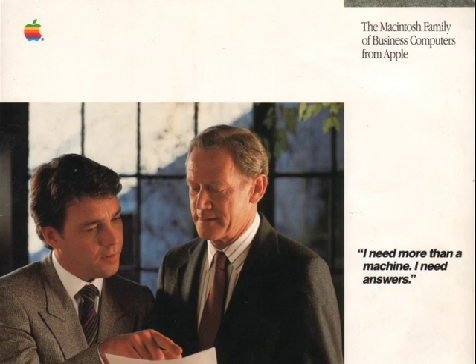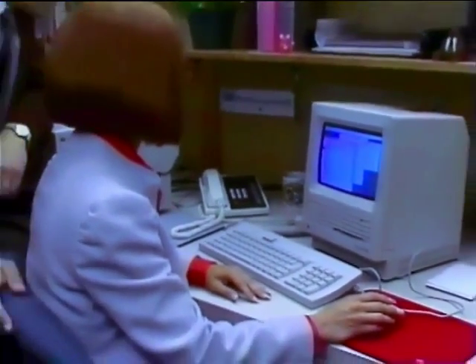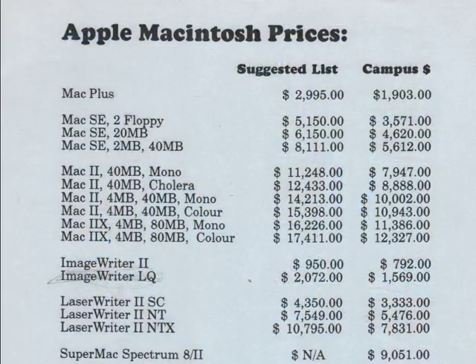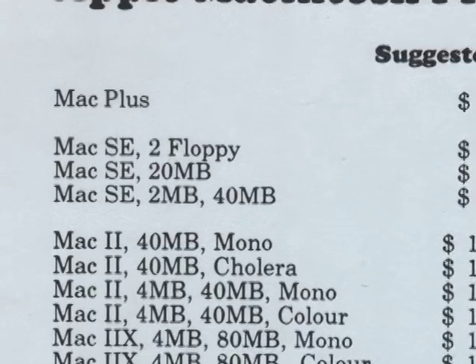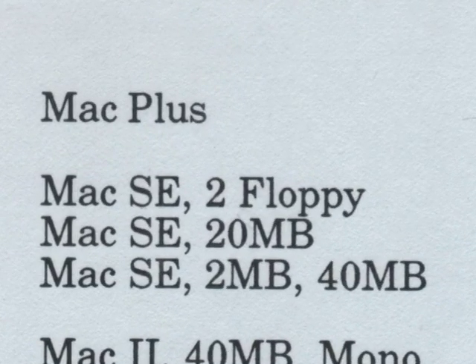The SE was targeting business, and that showed in the advertising and the prices. Unfortunately, this focus on business and high prices kept the machines out of the hands of most consumers, eventually leading to Apple's downfall in the 90s. Here's a Campus Store price sheet from 1988 showing the three available configurations of SE, the 240 config being a newer option.